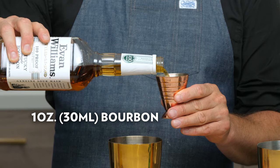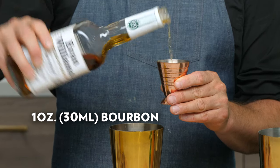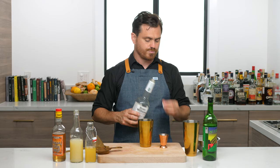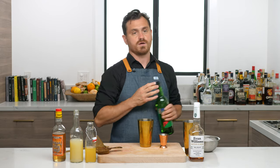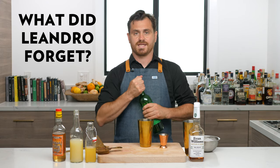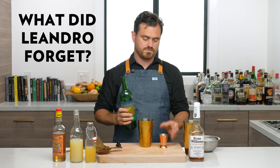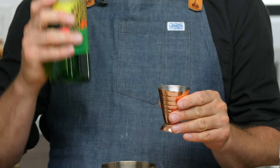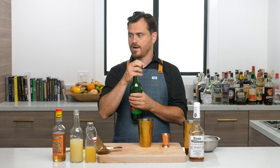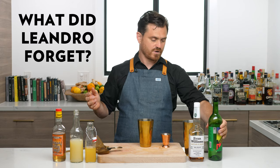You're going to do one ounce of bourbon. We're using Evan Williams bonded 100 proof bourbon, as I like to do. And I'm looking around now and I realized I forgot something — can you pick it out? I'm going to pour this one ounce of mezcal into it. Have you figured it out yet? What have I forgot?